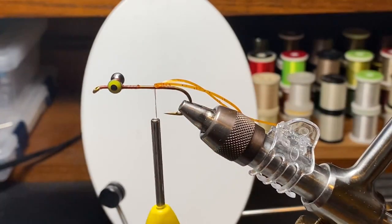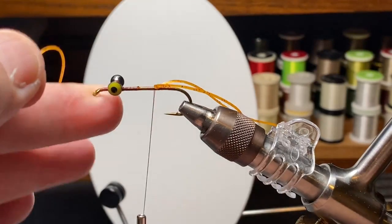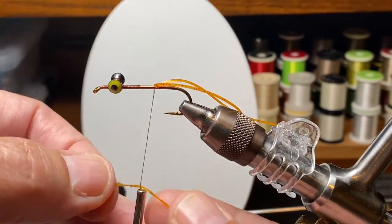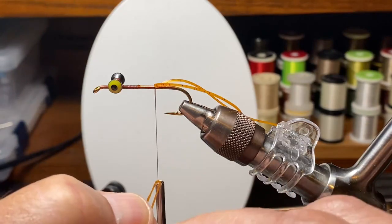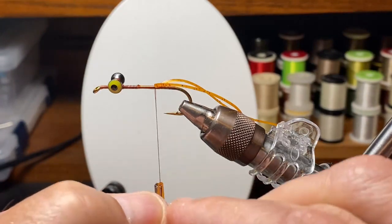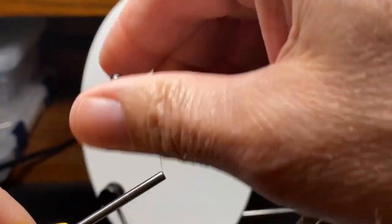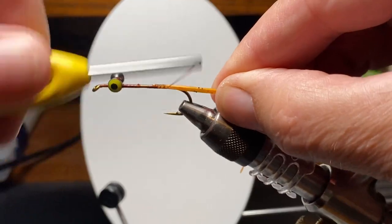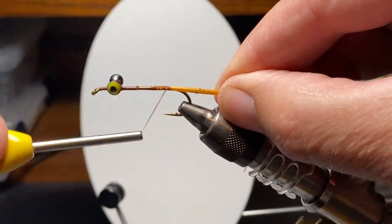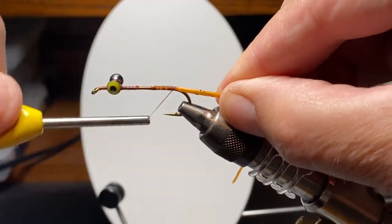I move back to in front of the hook point and I'm going to take a wrap and tie each one of these rubber legs — antennas in this case — to the top of the hook. I have a whole rubber leg and one cut in half, so I have two short ones and two long ones when I'm done. Once they're tied in, I'll stretch them back, wrap over them, hold them down in place, and finish up somewhere around where the barb is.